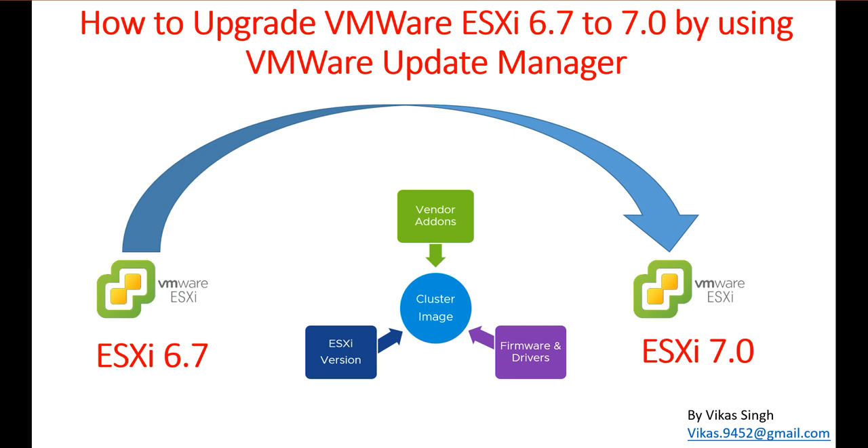If you have an HP, UCS, any blade server or rack server, you can download the custom image from the vendor website itself. That will give you the latest firmware and compatible vendor-specific drivers and other things which are compatible with the ESXi version you are upgrading to. Those upgrades and firmware are already tested with the current ESXi version. Always remember to download the specific ISO image from the vendor website for physical machine upgrades.